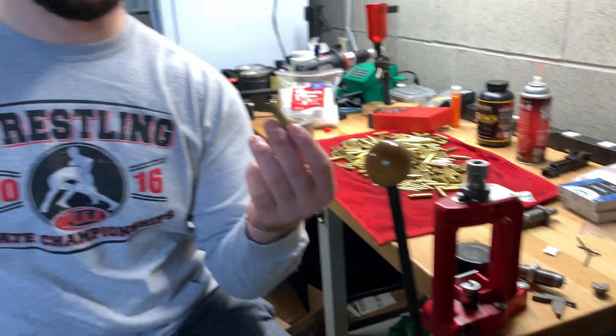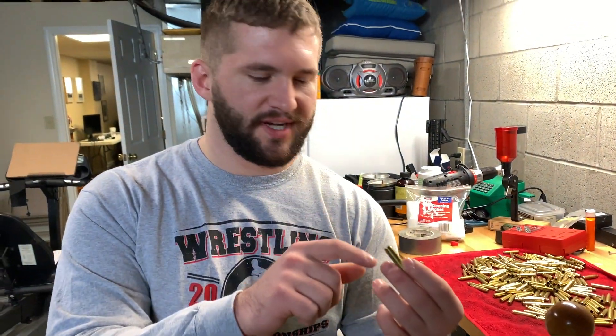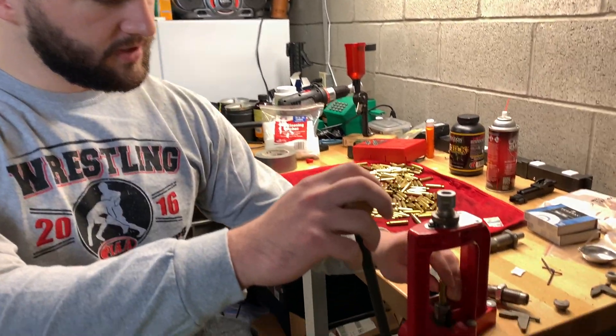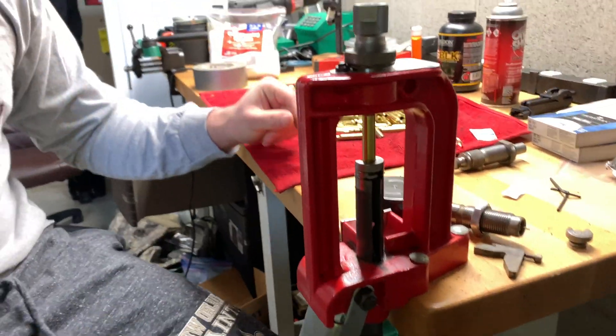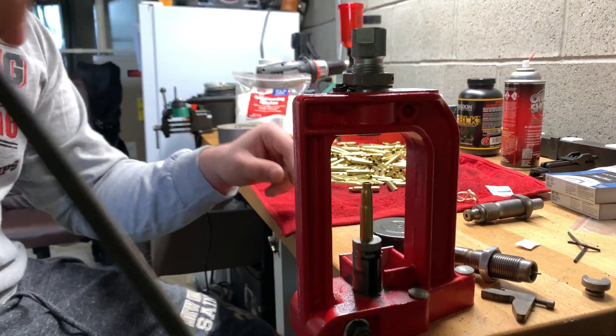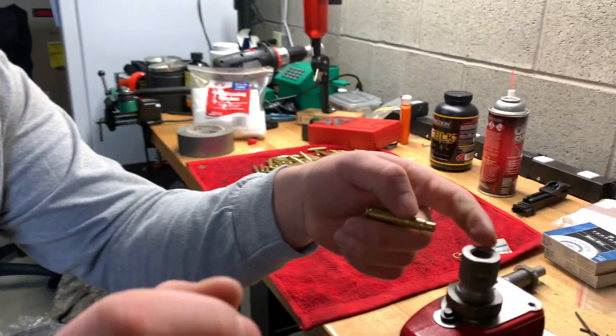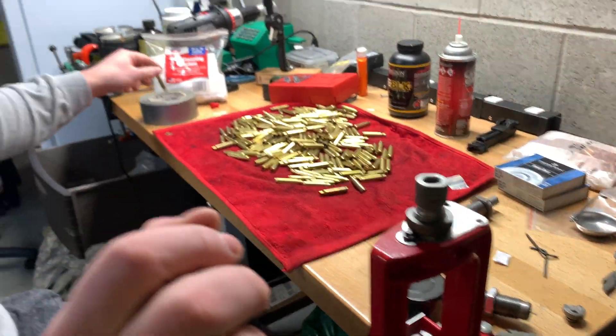We have plenty of 5.56 brass laying around. We're looking for Winchester headstamps, Lake City headstamps, and Federal. I already have my die set up here. Now, some of you might yell at me in the comments section saying it's better to cut it and then size it. I already have the stem out of the die, so it doesn't matter for me. It's fine.